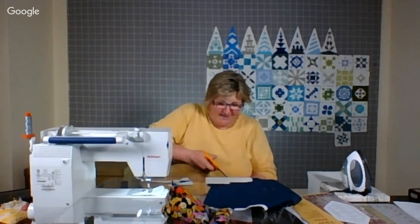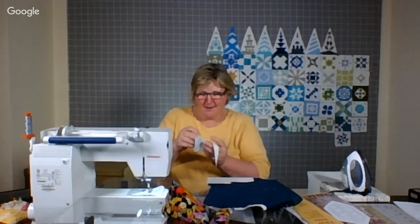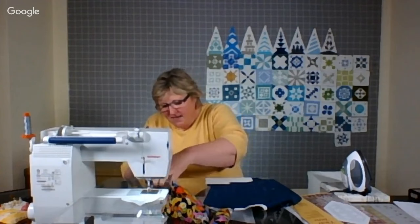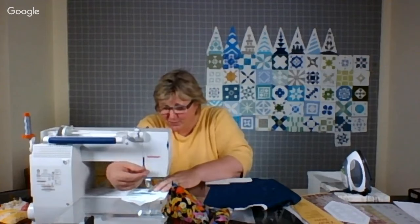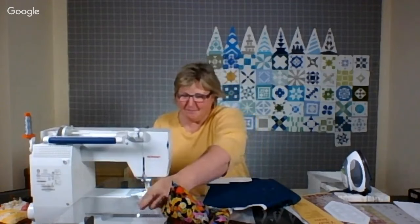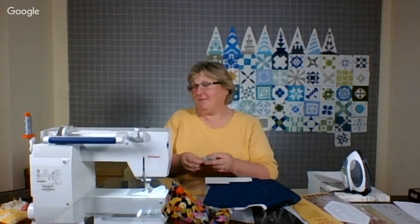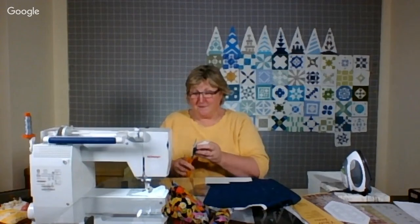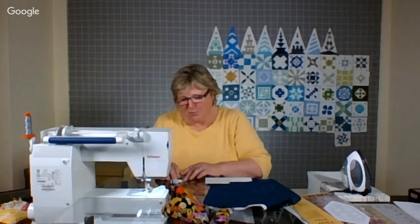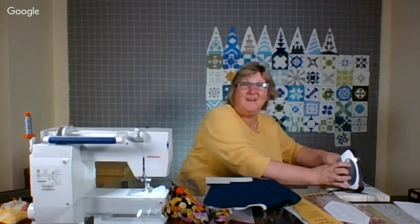Then, as if that wasn't enough, they had pink boxes — Georgetown cupcakes. I ate mine at the airport on my way home. Apparently they're somewhat famous. The cupcake I had was a cream cheese marble type with a fudge top — it was very good. So I went to DC and ate a lot.